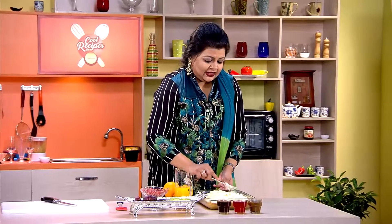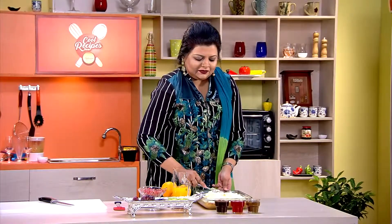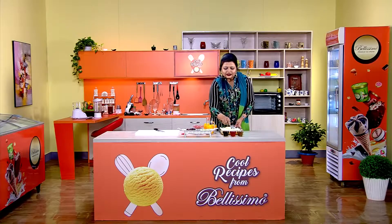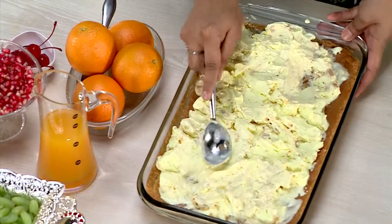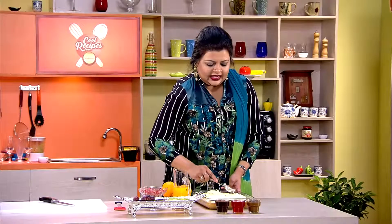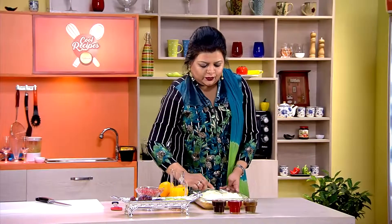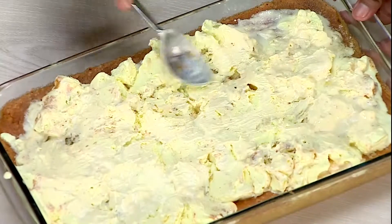The creaminess and richness of the dessert will be made in the middle. The first time I have to give the butter, squash caramel, and almond.